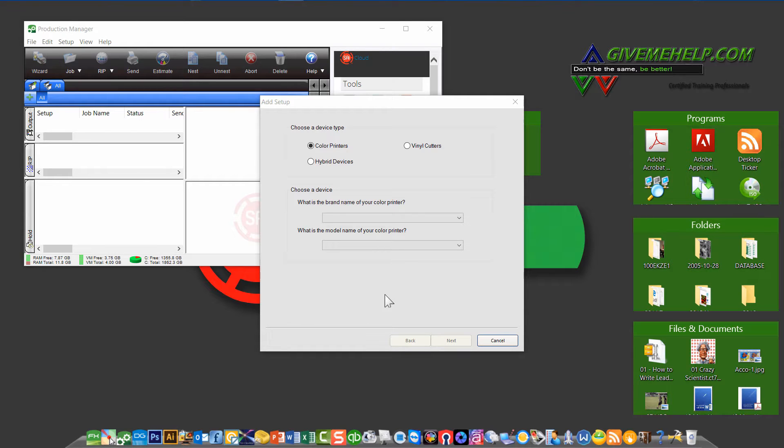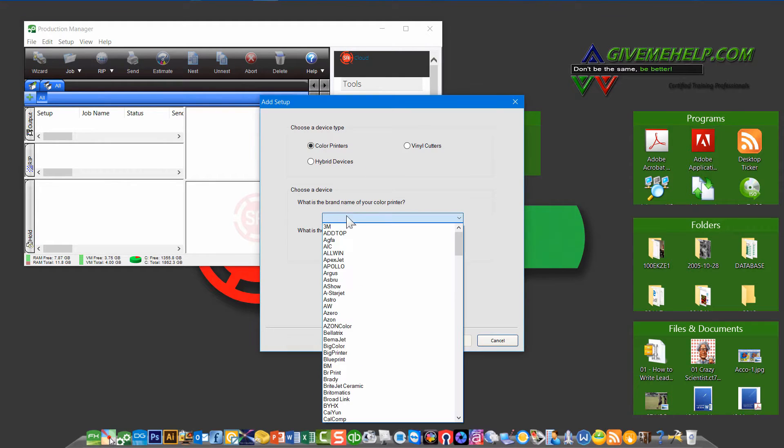When you first start Production Manager, you should see a menu that looks similar to the one you see here. There's a way to choose a device. Yours is a color printer, so you choose Color Printers. Then go down to the brand name — in your case it's going to be MUTO, so we're going to choose MUTO.